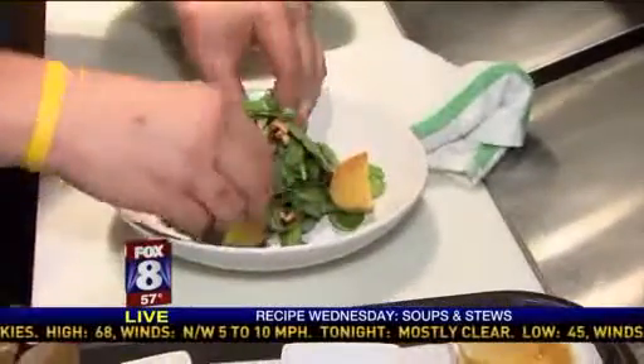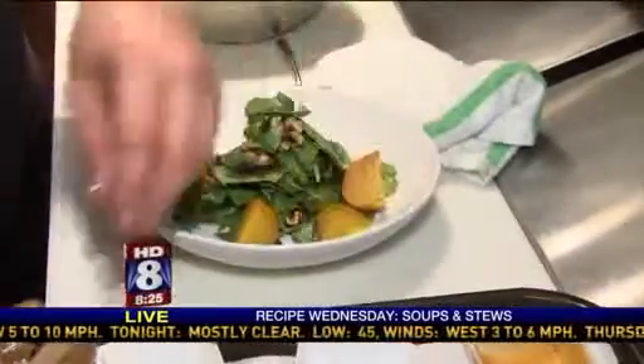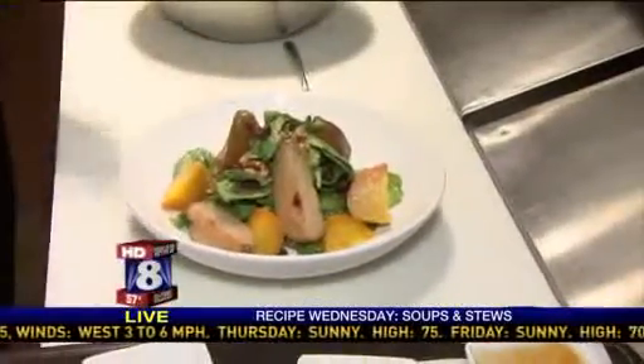We have roasted golden beets. We roast for about an hour and ten minutes, olive oil, salt, and pepper. And then roasted pears. Wow. Just a nice little fall salad to finish your night, start your night, or you know.